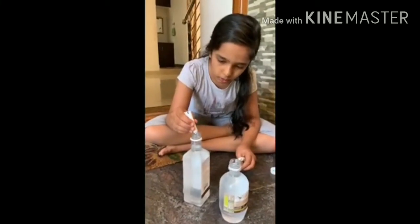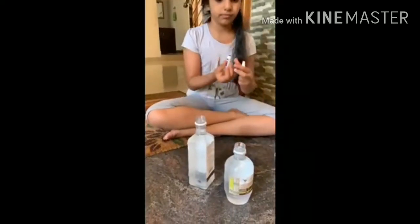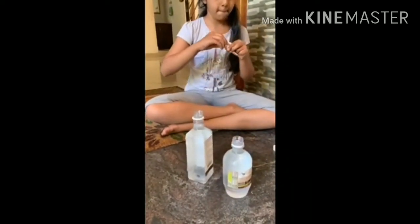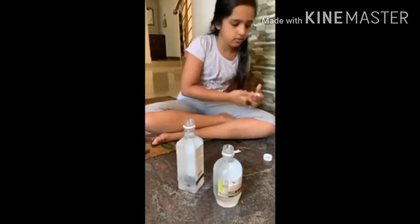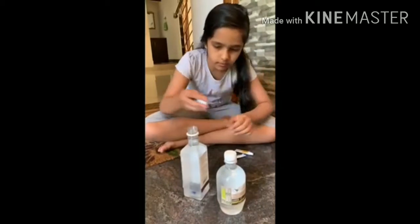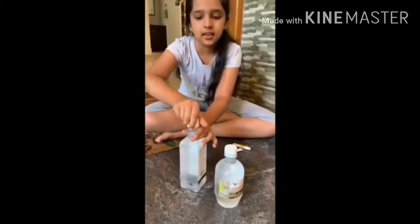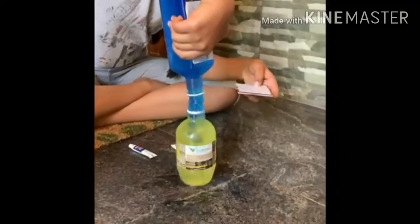So I am going to mix dark blue in one bottle. Now we are going to mix them. So now that I have mixed the colors, I am going to dump the blue over the yellow. And look — both are mixing.